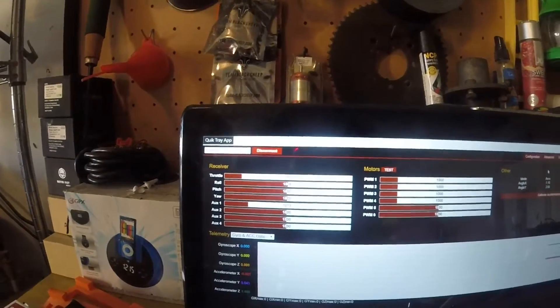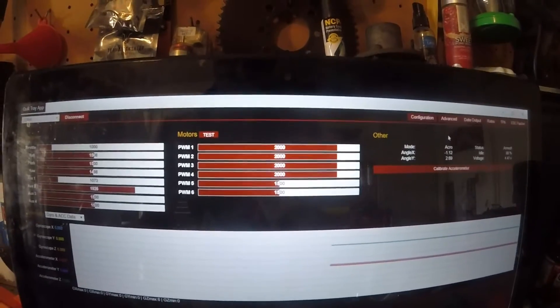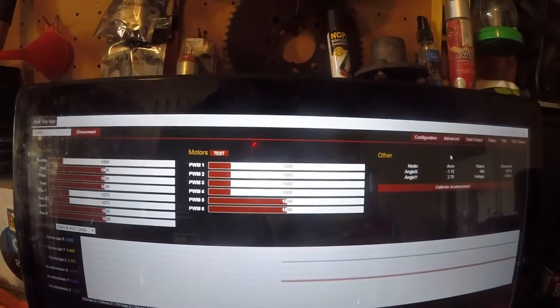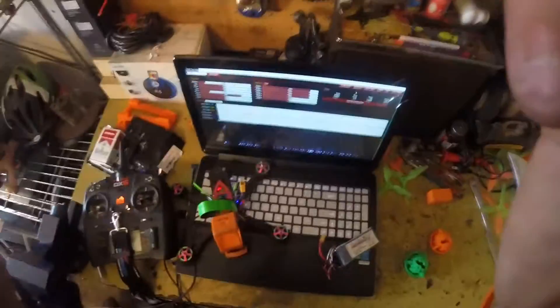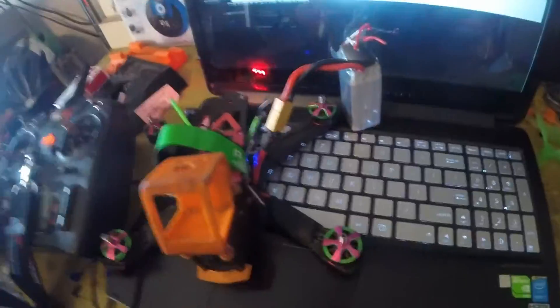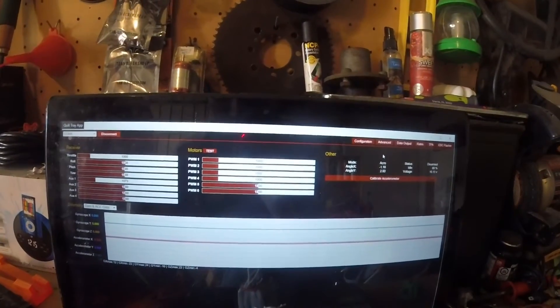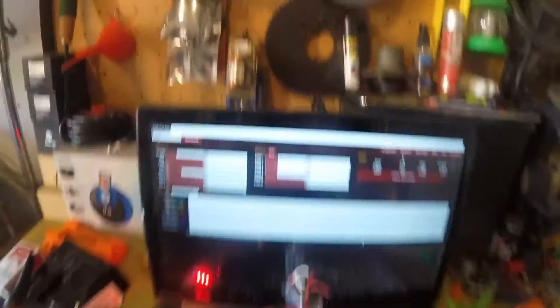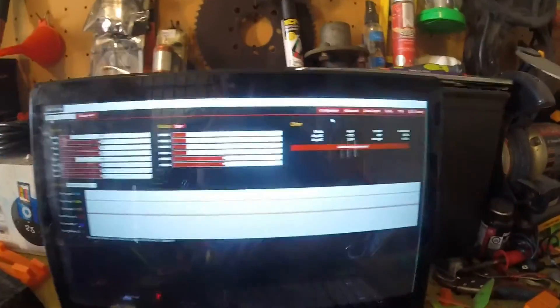I'm going to go over to data output so I can see if my controller is working — as you can see it's working. I'm going to go ahead and arm the quad, that way it gives all four motors 2000 PWM. Then I'm going to go ahead and plug in the battery. Listen to that — now we're going to go ahead and disarm the quad and unplug your battery again.